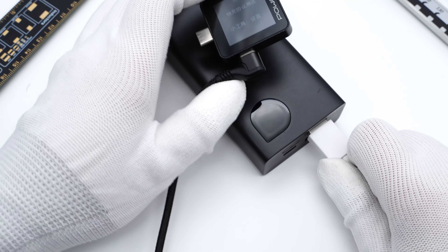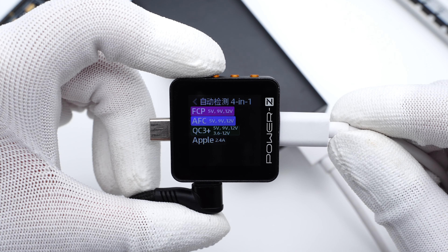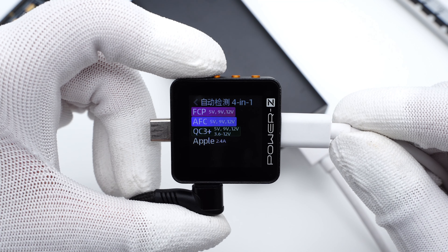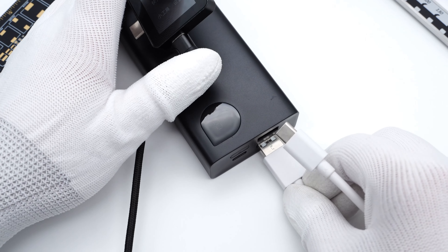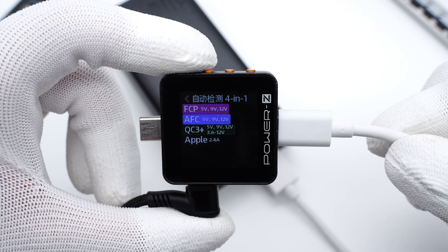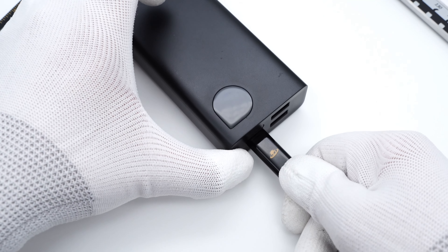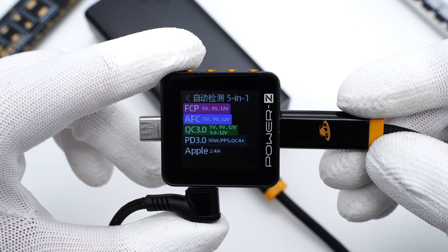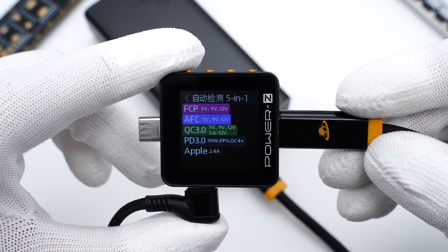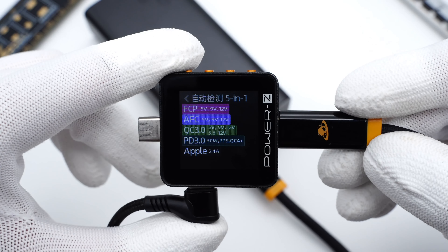The ChargerLab Power-Z KM002C shows the USB-A1 supports FCP, AFC, QC3+, and Apple 2.4A protocols. The compatible protocols of USB-A2 are exactly the same as that of USB-A1. As for the USB-C, it supports FCP, AFC, QC3.0, PD3.0, PPS, QC4+, and Apple 2.4A charging protocols.